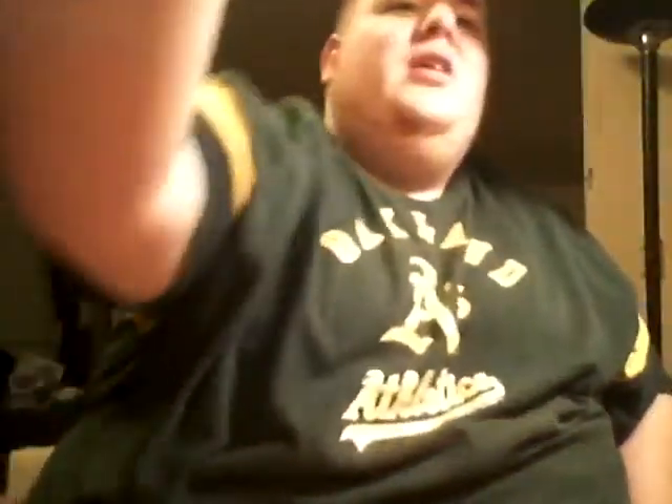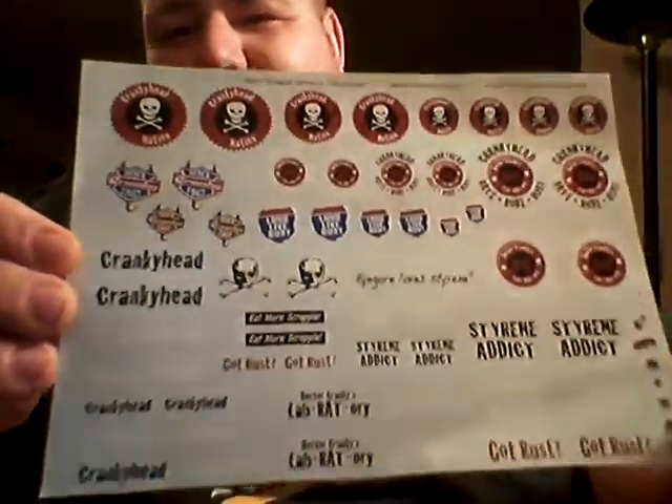I'm officially a Cranky Head — yep, I'm official. This is the official doc. Thank you very much for sending me those stickers. If you guys are really addicted to styrene and all that good stuff, you guys should get one of these videos — I believe it's 11 dollars with shipping and everything. Go to his page and request it, you can do it by PayPal. You guys should visit his page — he's got a lot of cool how-to videos.